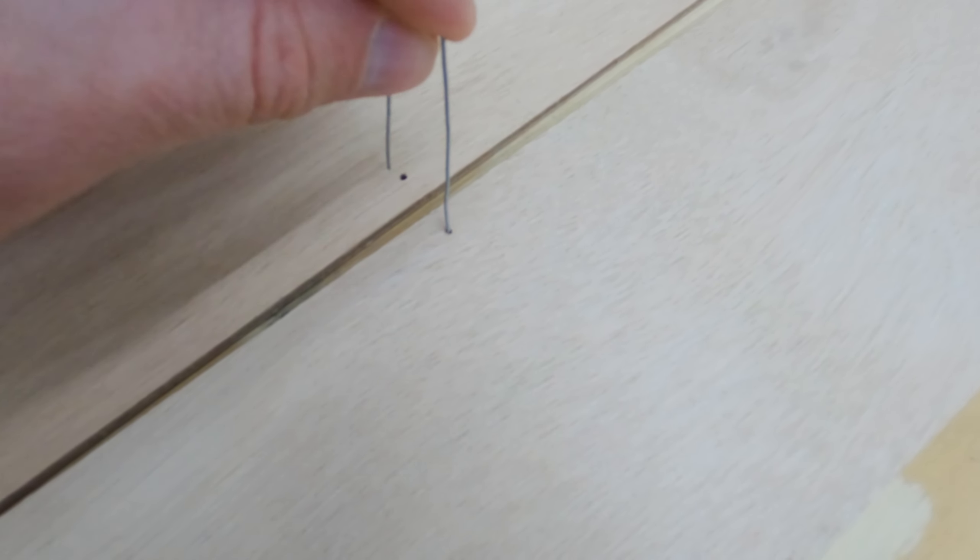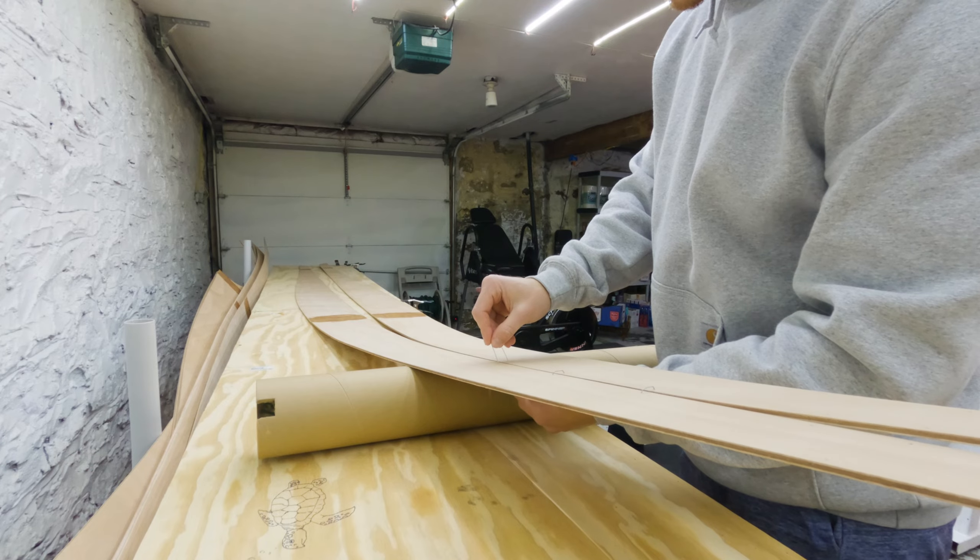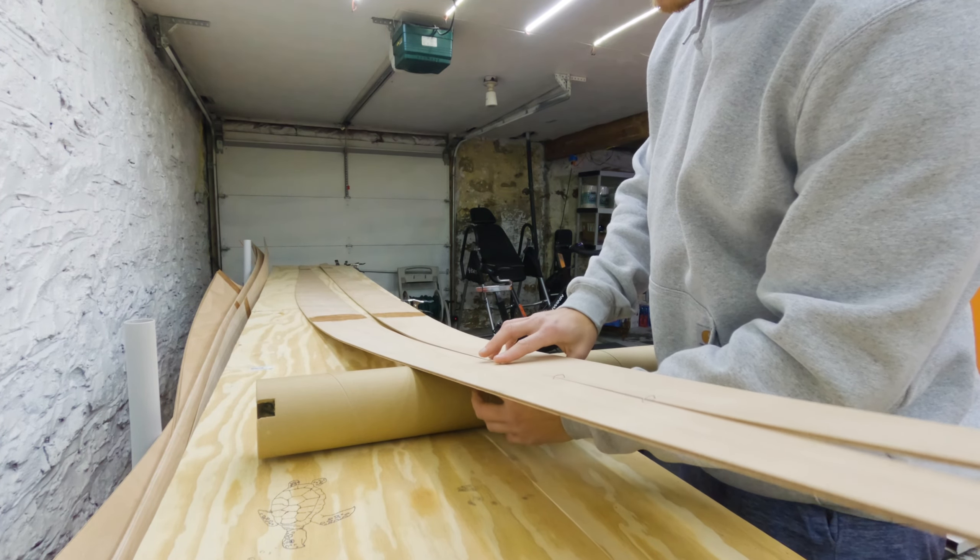These staples will be the tie wires to go through the holes we drilled in our wood in the last episode. As always, ensure you read through your instructions thoroughly and follow them to the letter.